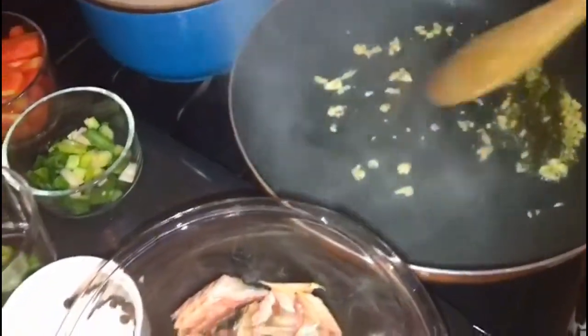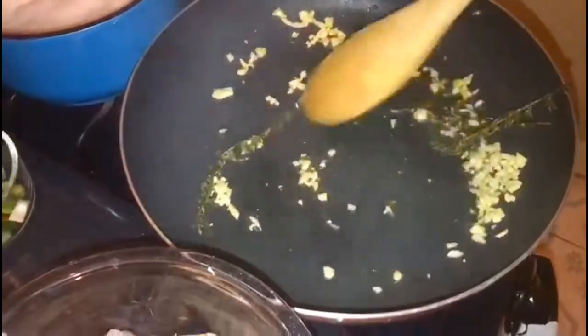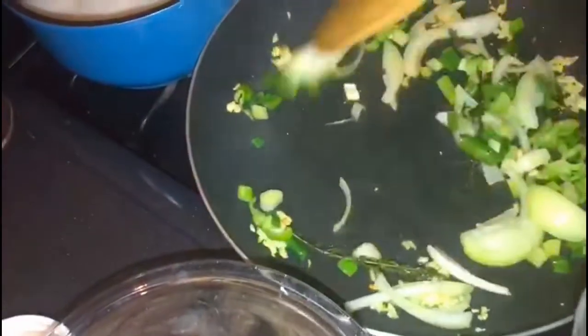I'm going to add my garlic first, then my thyme, and sauté for about one minute — not too long. Now I'm adding my onions. I'm using about half a teaspoon to one teaspoon of olive oil. I'm not using a lot of oil because you don't want it too oily — there's already grease in the coconut milk.